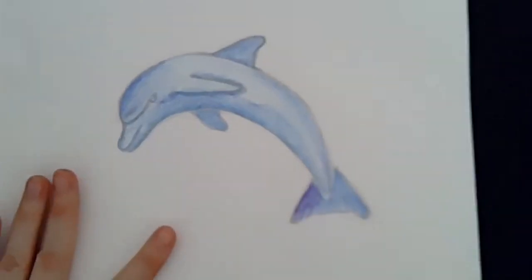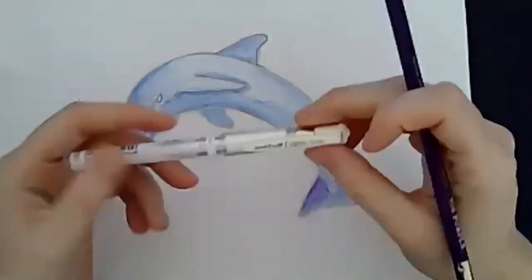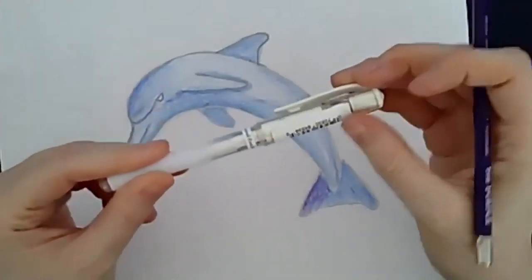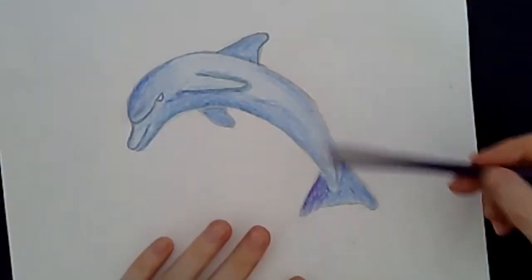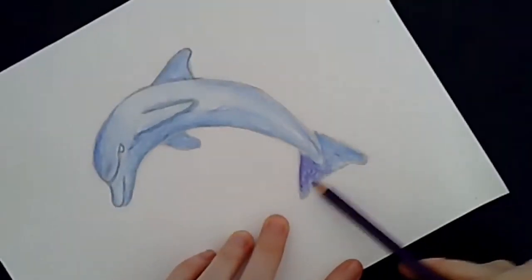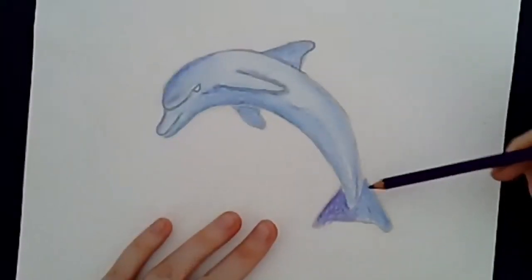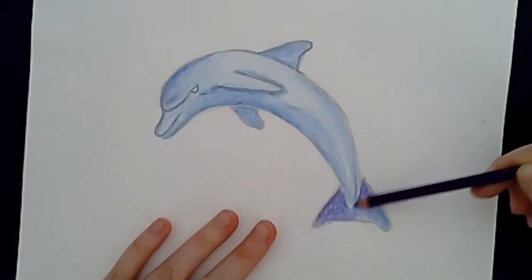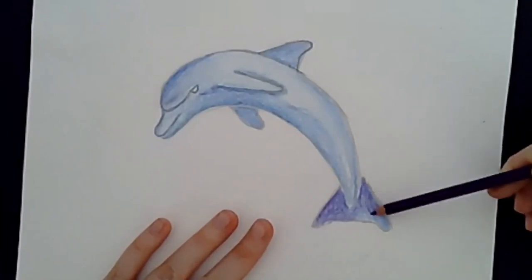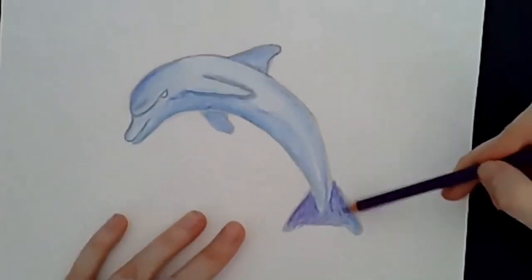I have a Uniball Signo pen with white ink that I may use at the very end to add some highlights, but I'll have to wait and see. Does anybody have any questions, or would anyone like to share anything they've been working on? It doesn't have to be a dolphin - it could be anything you've worked on. I always want to see your work and I'm always interested in what you guys are doing.